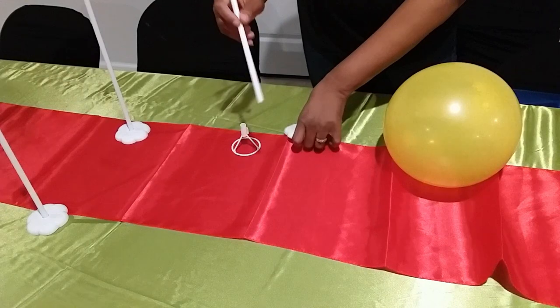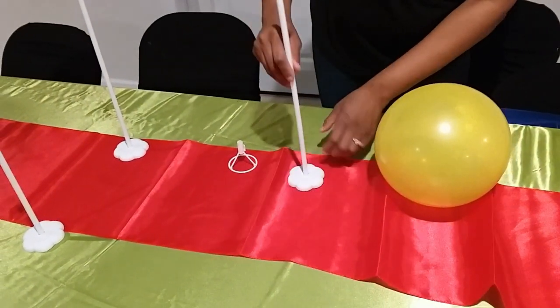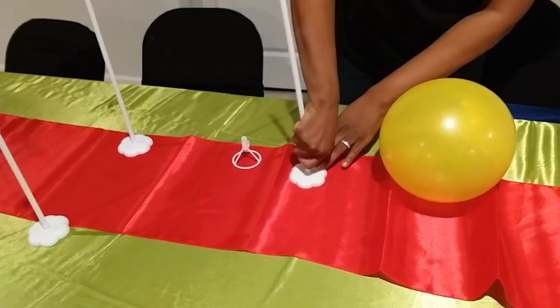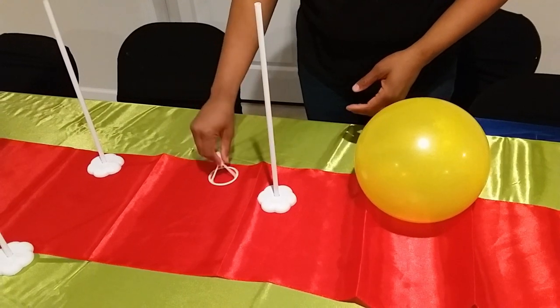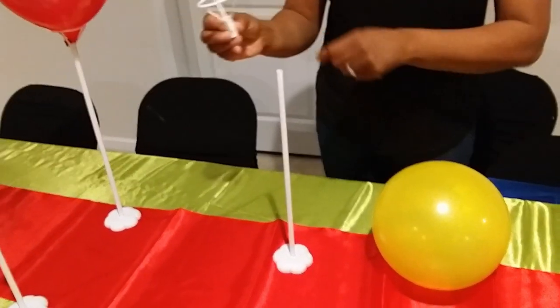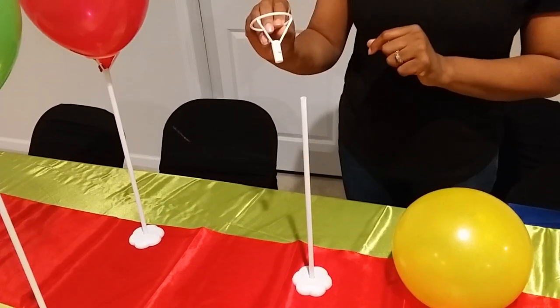Take your stick and push it into the base — push down pretty hard, because when I first did it the stick came out of the base pretty easily. Then take your balloon clip, and pay attention to this part because that's where you're going to hook the end of your balloon.